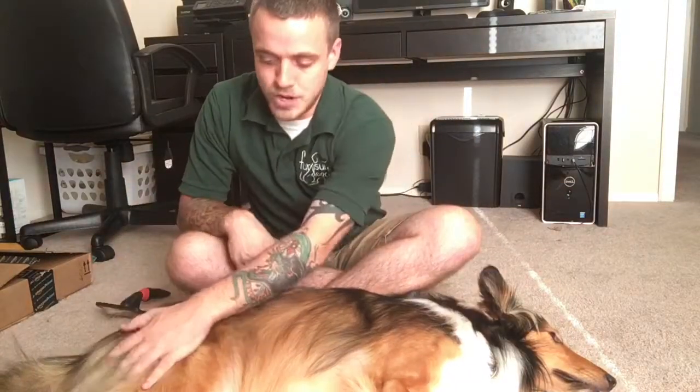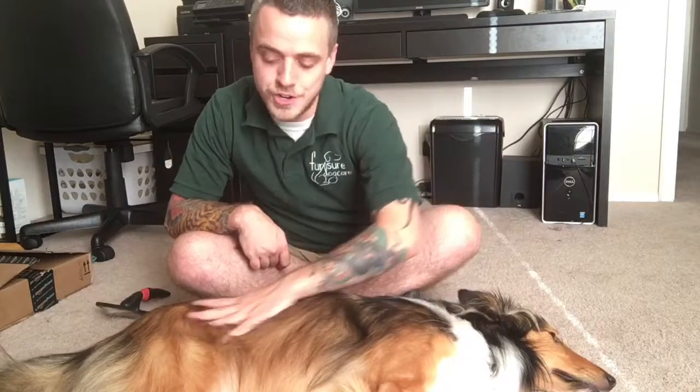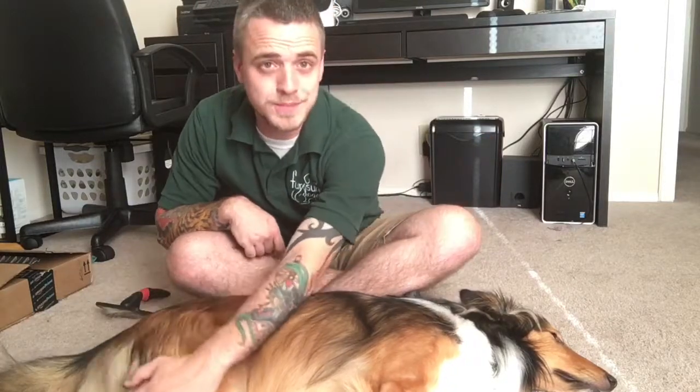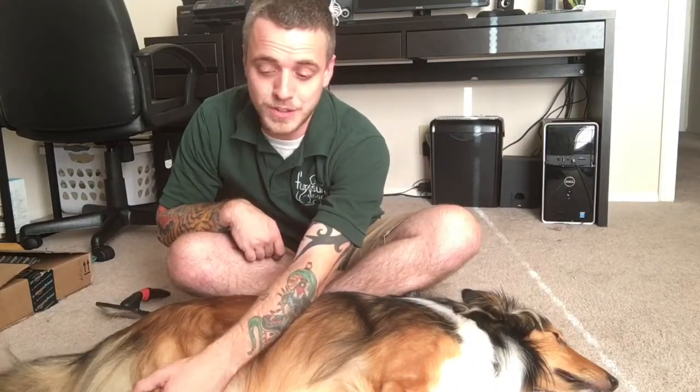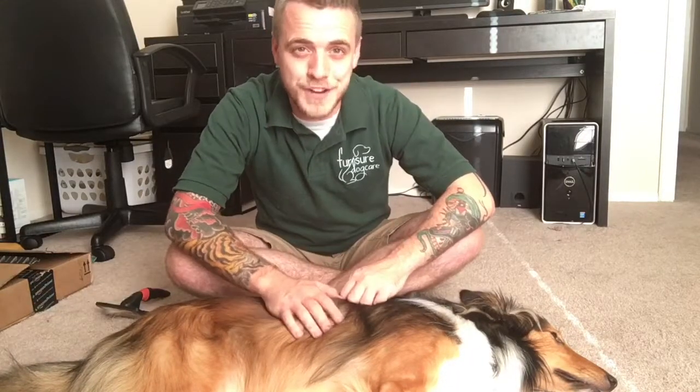Just remember: brush against the way the fur lays from hip to head, and then brush back down from head to hip the way the fur naturally lays. Do that a few times and your dog's coat is going to be looking smooth and flat, and you're going to get a lot of compliments on it when you're out taking them for a walk. If you have any more questions, just leave a comment on the video, and follow us on Facebook, Instagram, and Twitter for all of your dog care updates.